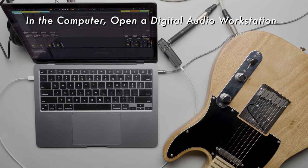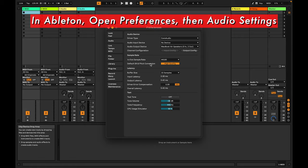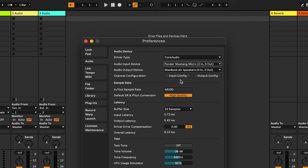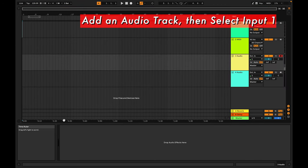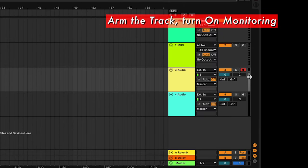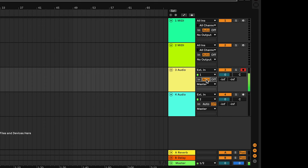In the computer, open a DAW or any software that records audio. In this example we're using Ableton Live, but the process should be similar with other software. In Ableton, open Preferences and go to Audio. Click on the Audio Input Device drop-down and select Fender Mustang Micro. For the audio output, select the computer's headphone output as the output device, then close the Preferences window. Create a new audio track and select the Mustang Micro as the input — here it's input 1. Arm the track and turn monitoring on. If we play some notes we should see a response on the track's meter and hear it through the headphones. Now we're ready to record.